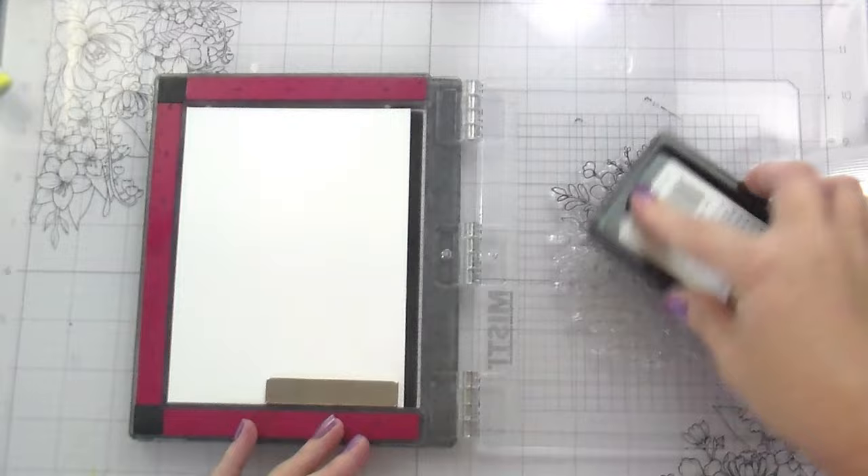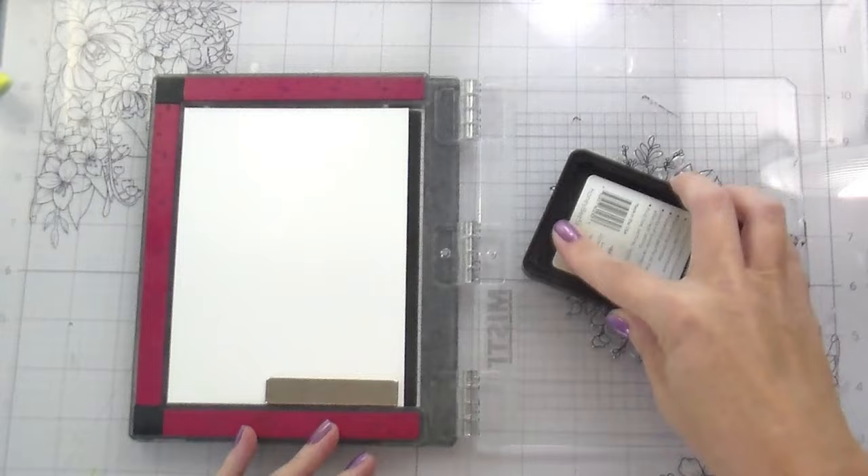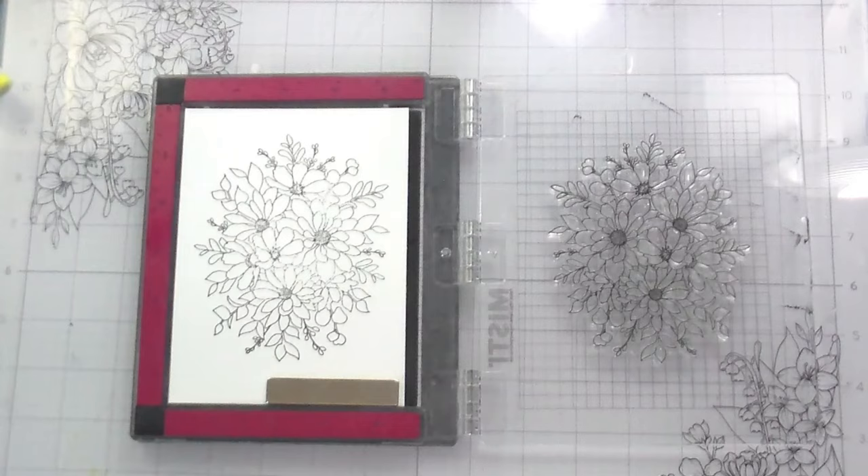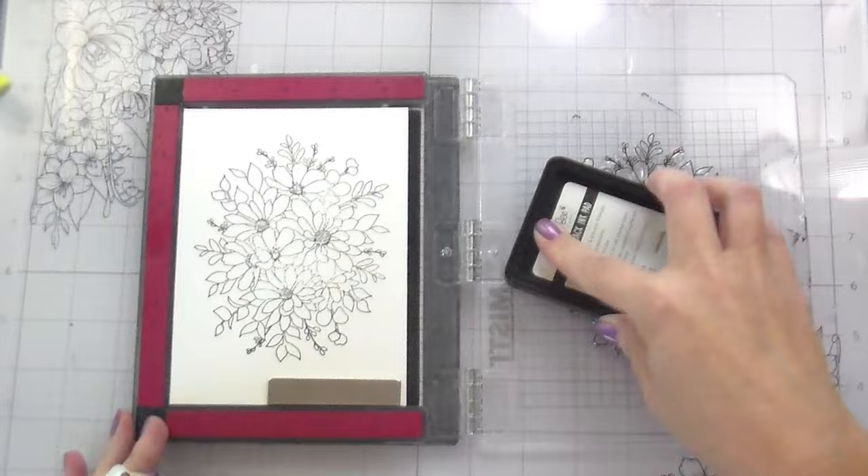I am stamping this down in Archival black ink. I'm going to stamp it two or three times because it's the first time I'm stamping it with black ink, and stamping on watercolor paper — because it's textured — is tricky sometimes. You've got to stamp more than once to get a good impression. Once that's done, I'm going to heat set it and then we'll jump right into the technique.